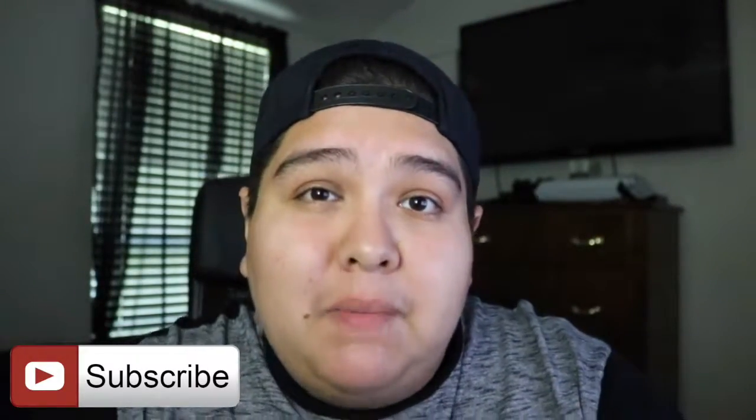Alright guys, that's going to be it for today's video. It's just a quick video covering three easy steps for what to do if you're struggling to wake up early — just something that helped me. If you did enjoy, hit that like button, leave a comment down below, and let me know what are some things that you do to wake up in the mornings.